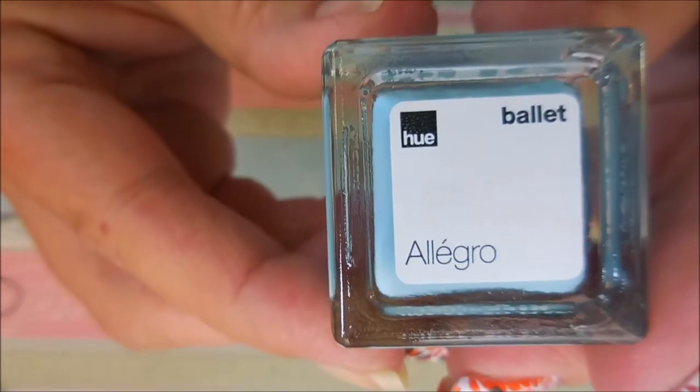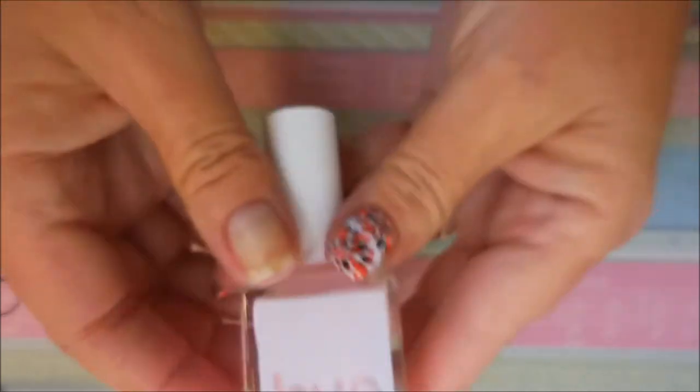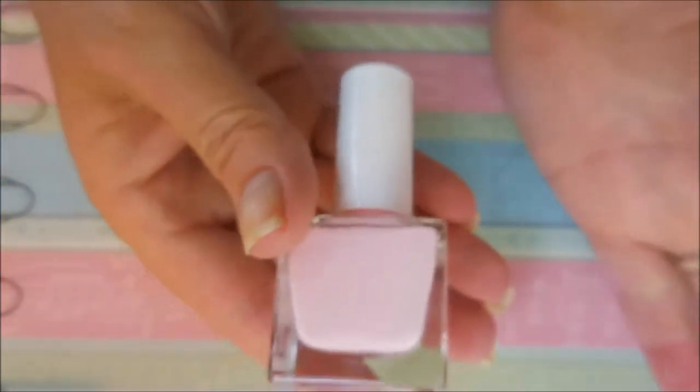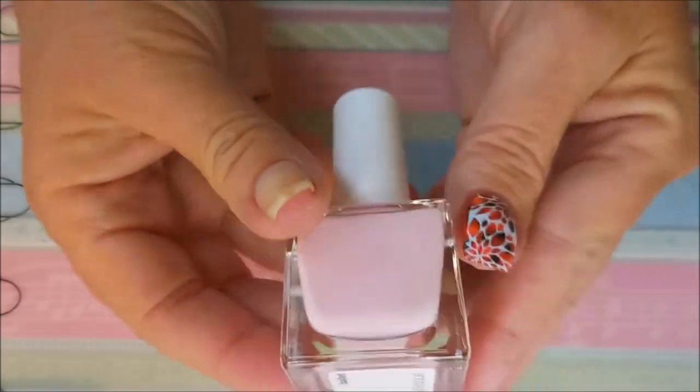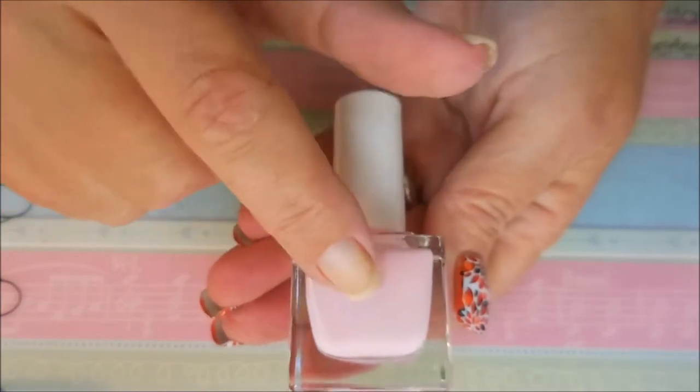We are going to swatch them and stamp test them even though they're not stamp polishes. The next one is this awesome baby pink — and I'm a pink fan, so it doesn't take much. I don't think I have anything quite this light.